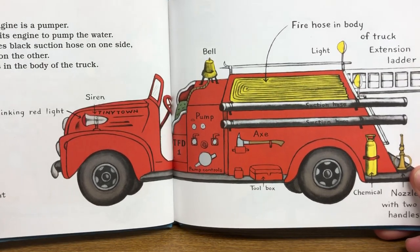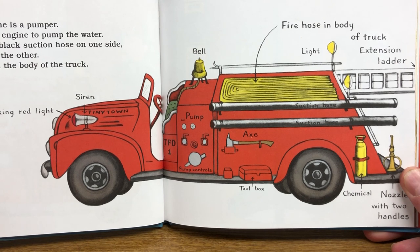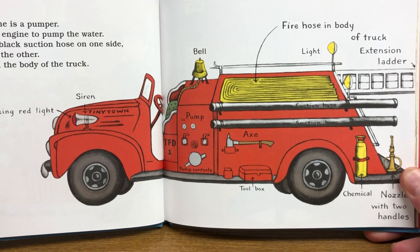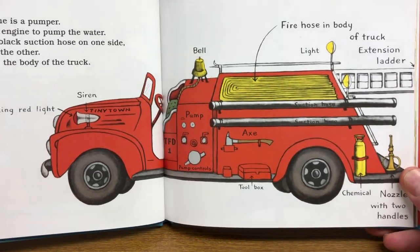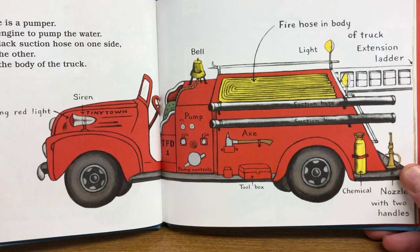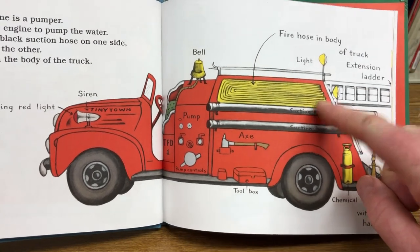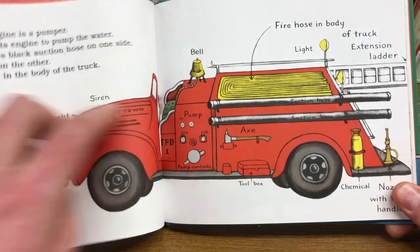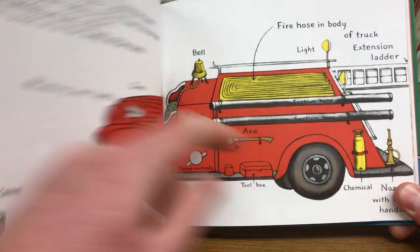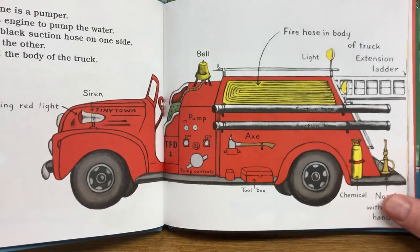The Little Fire Engine is a pumper. A pumper uses its engine to pump the water. The truck carries black suction hose on one side and a ladder on the other. The fire hose is in the body of the truck. It's also got things like red lights and sirens and a bell and an axe and a chemical fire extinguisher. It's even got a tool box, but we can't see what's in that.